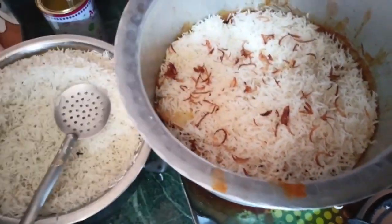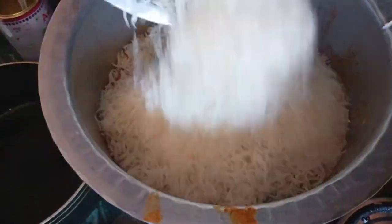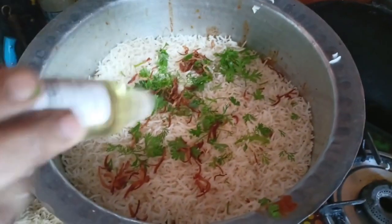Add a little pudina and vanilla, and 1 tablespoon of biryani essence.